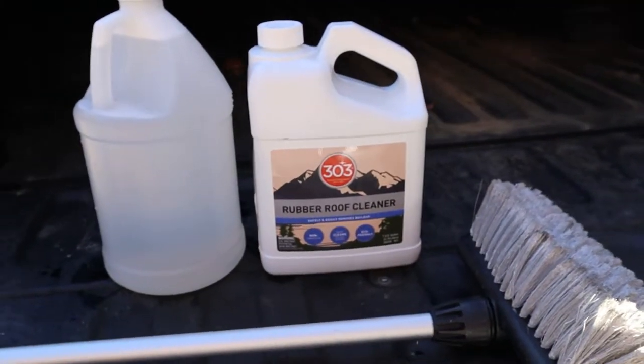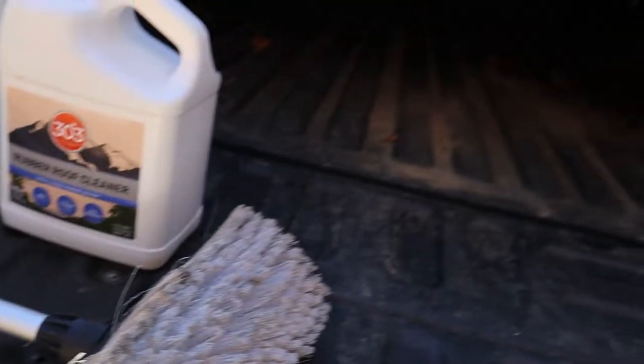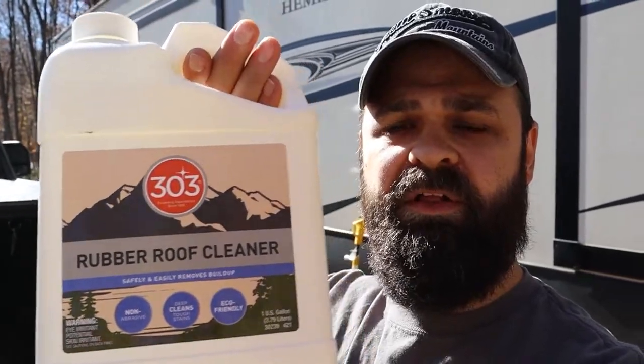Today we're going to be testing out a product to help you clean the roof of your RV: Rubber Roof 303 Cleaner.